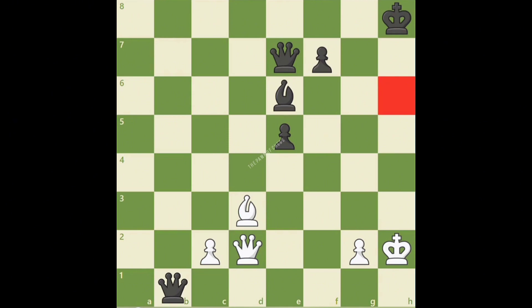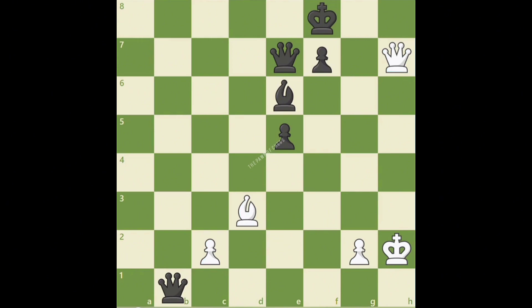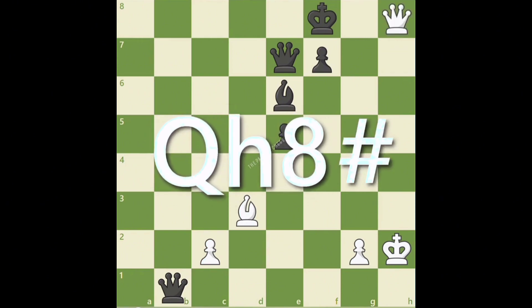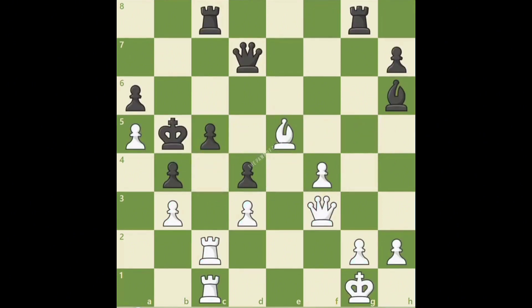Now that the king no longer protects h6, white is able to deliver a forced checkmate, starting with queen h6 check. King g8, queen h7 check. White's bishop protects the queen, forcing black to play king f8. When white wins the game with queen h8, checkmate! We just learned that a game-losing blunder can be given two question marks.